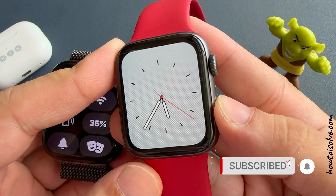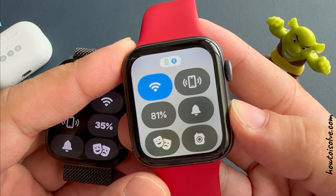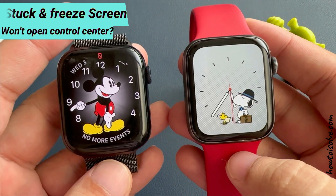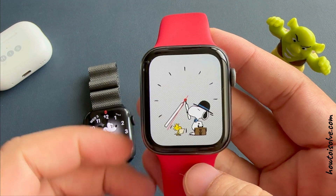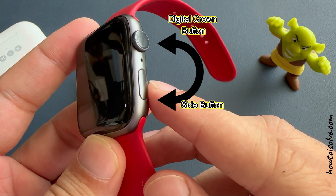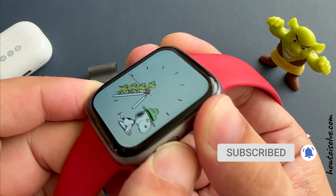That's the quick ways to open control center on your Apple Watch for all models. If your Apple Watch is stuck and the screen is frozen and won't open control center, try the first solution: hard reboot your Apple Watch. Press and hold the digital crown button and side button until you see the Apple logo on the screen.